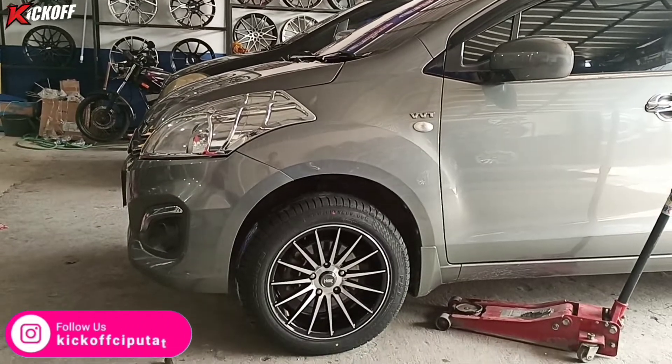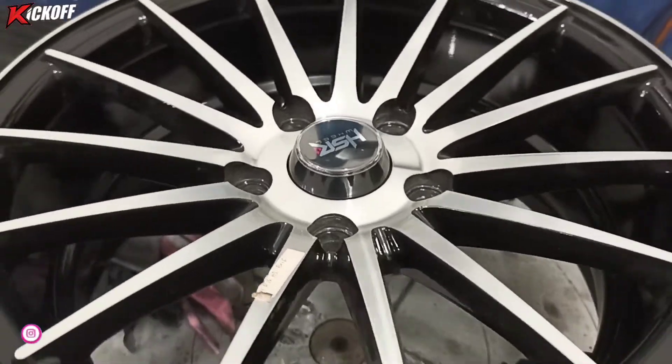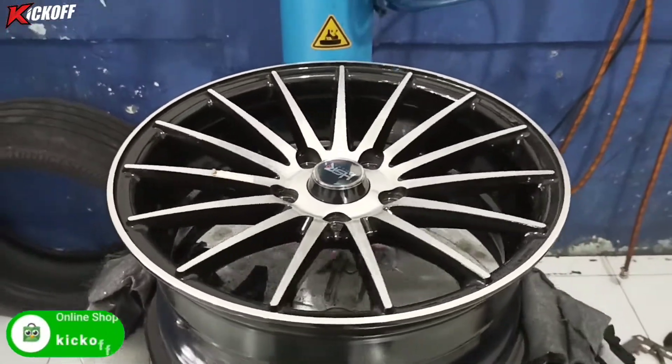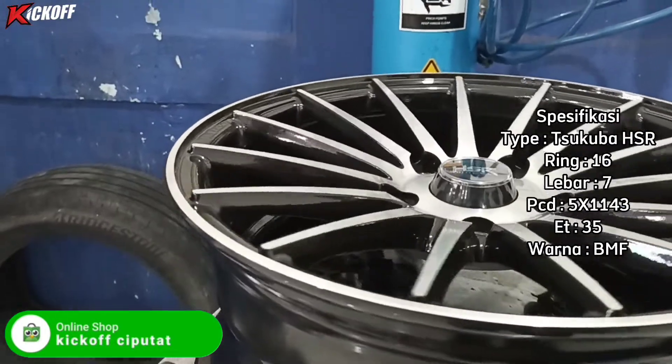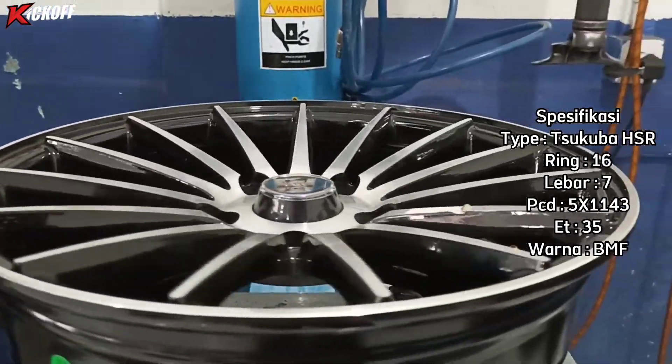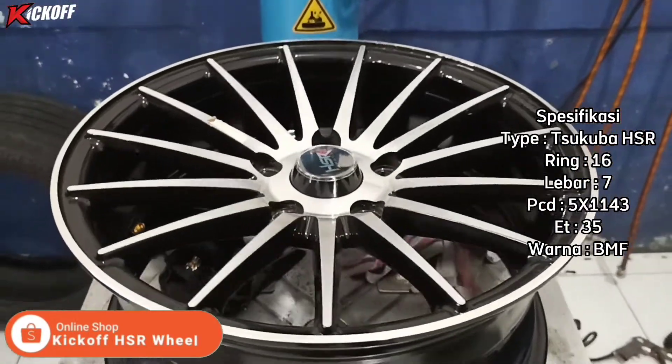Kita lihat pakai velg model seperti apa. Ini dia velg barunya yang akan dipasang dari HSR Wheel. Untuk nama velgnya sendiri ini Tsukuba HSR Ring 16, lebarnya 7, PCD-nya single 5x114, ET-nya 35, dengan warna black matching face.